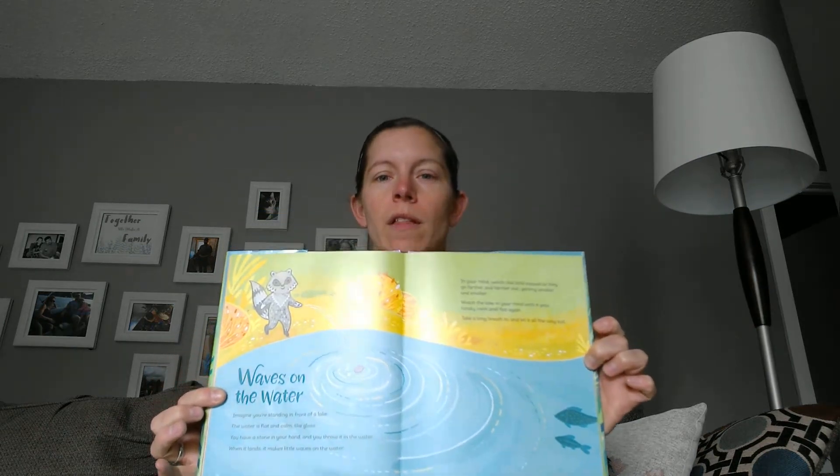Hi friends, it's Miss Jodi here. So today for our mindfulness, I'm going to pick one out of Breathe Like a Bear by Kara Willey. And here's the picture, because I really like the pictures in this book. And this one is called Waves on the Water.